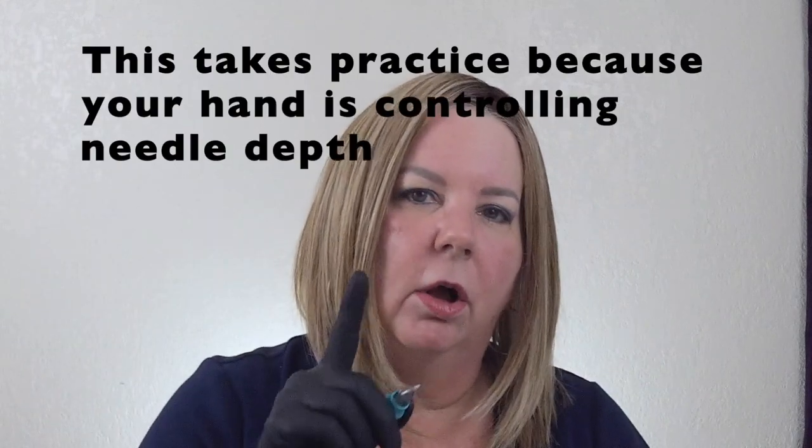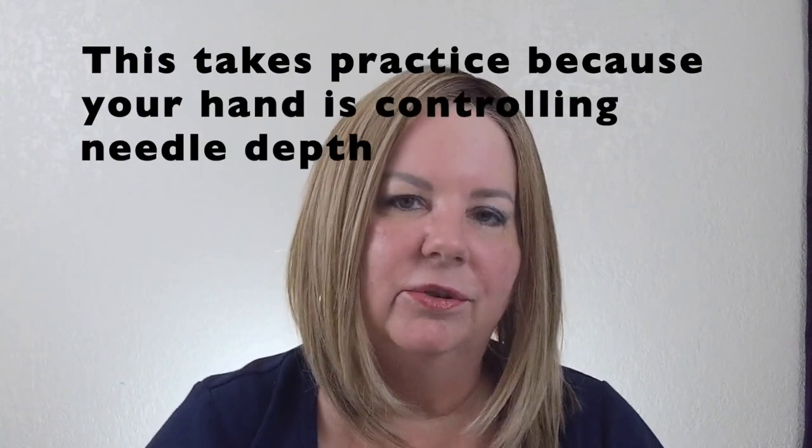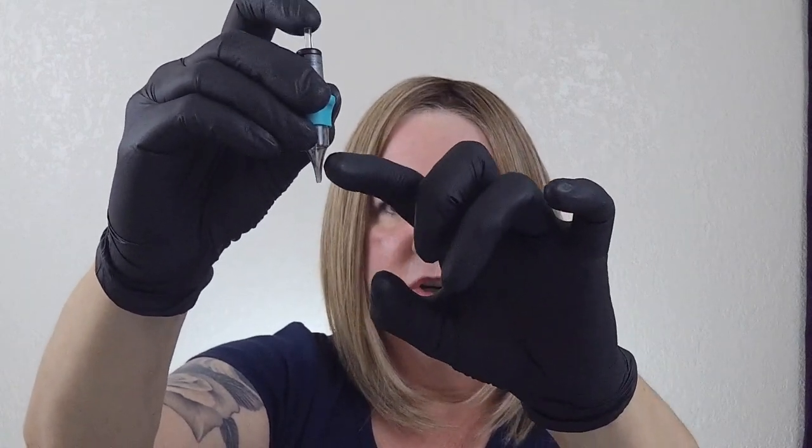Let's say I'm doing an eyebrow and I'm doing hair strokes with a single needle. In that situation I want my needle hanging out pretty far because I want to be able to see the very tip of that needle. That's also referred to in the tattoo industry as working off the tip. You want to be able to see that needle clearly so that you can get a nice even stroke and have a good result when it heals. Now, if you have it hanging out too far, the pigment is going to have a hard time traveling down from the inside of the cartridge all the way to the skin. So have it out far enough where you can see it, but not too far to impede pigment flow.